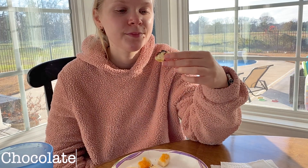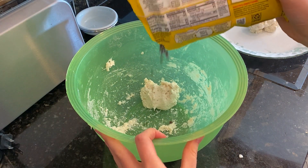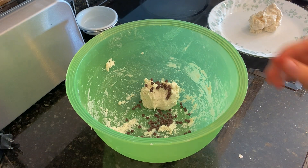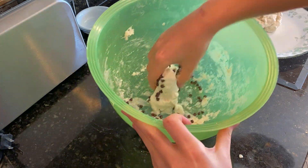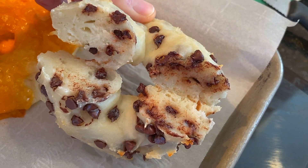Chocolate. I mean, I like it, but it's not my favorite. I'd rather just eat chocolate. This bagel was okay — it tasted good because chocolate is tasty by itself, but I don't think it added anything to the bagel. I would suggest you not add the chocolate chips into the bagel; just eat them separately.